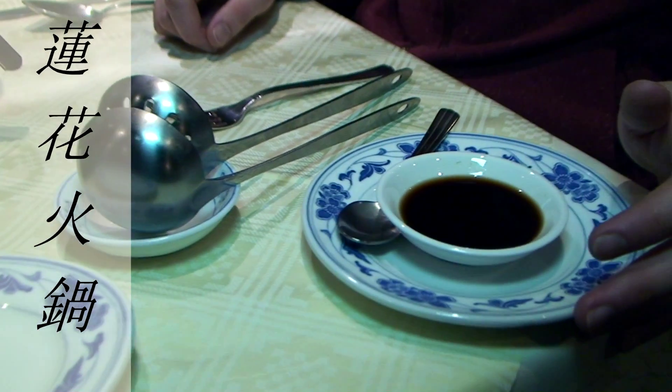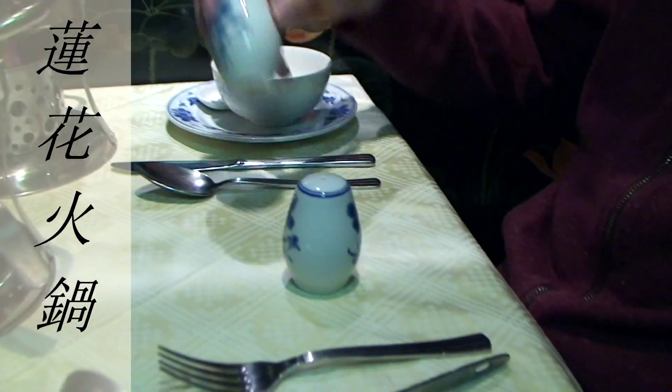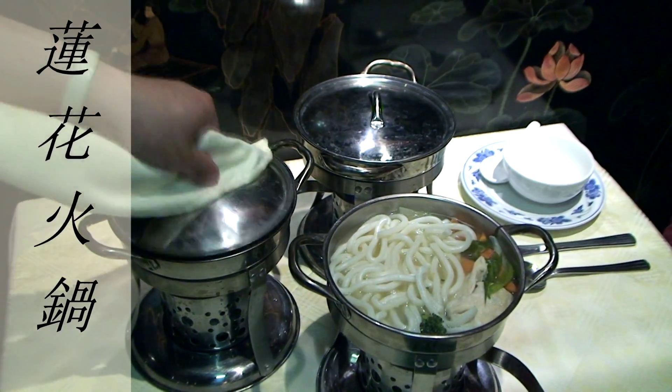The flavor of the Hot Pot is quite subtle, so you can add soy sauce, or salt, or pepper, if you wish.